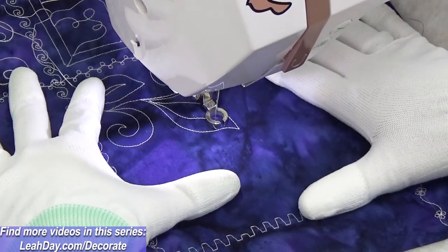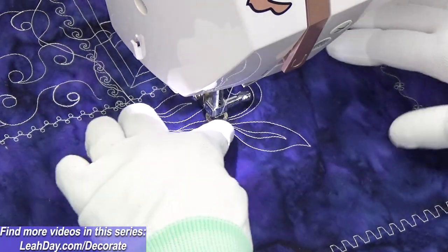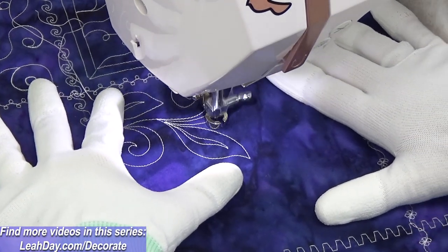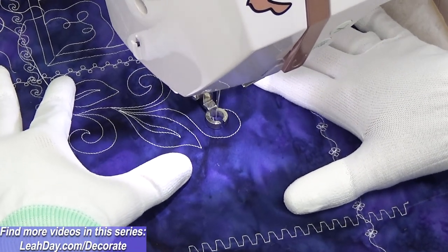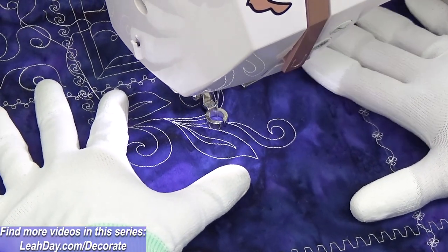This starts out with a leaf shape — go inside and stitch a little wiggly line. You can think of that as a snake shape, a vine shape, or a stem shape, whatever metaphor works for you. And then you're going to swirl out into an open spiral.